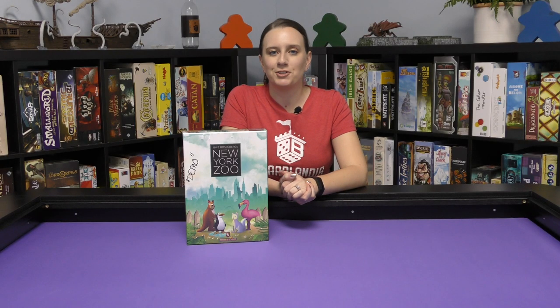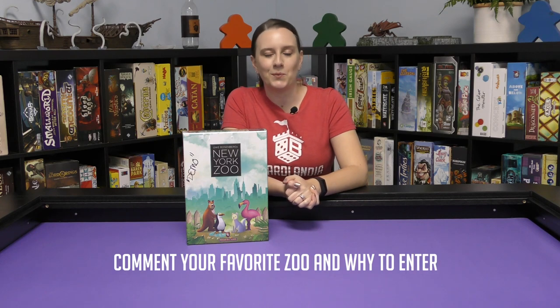We are also giving away a copy of New York Zoo. If you're interested in this giveaway, subscribe to our channel, hit that bell, and comment below. Let us know what your favorite zoo is and why.